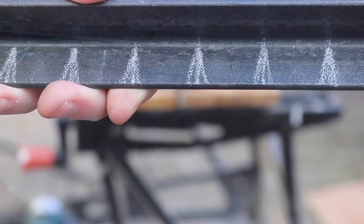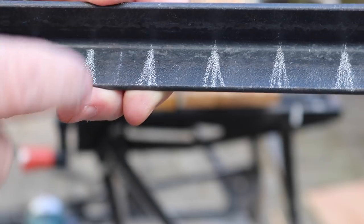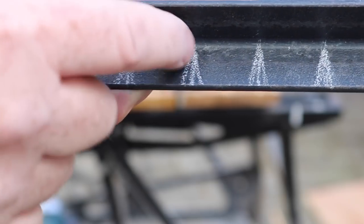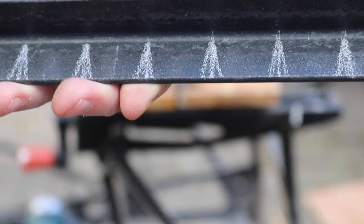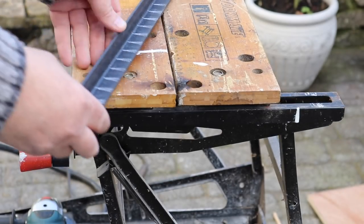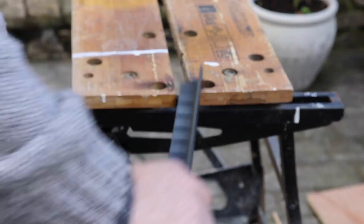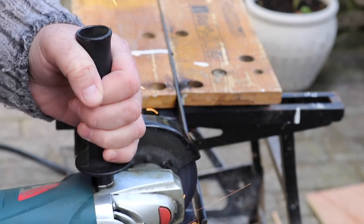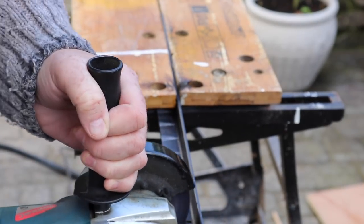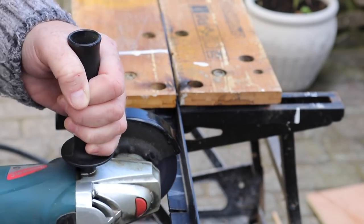Taking all the measurements off the diagram, I transferred those onto the angle iron starting from the center and working outwards. With these measurements, the angle for each of the 15 slots was 12mm, so I cut around 6mm each side of the center line on each V.